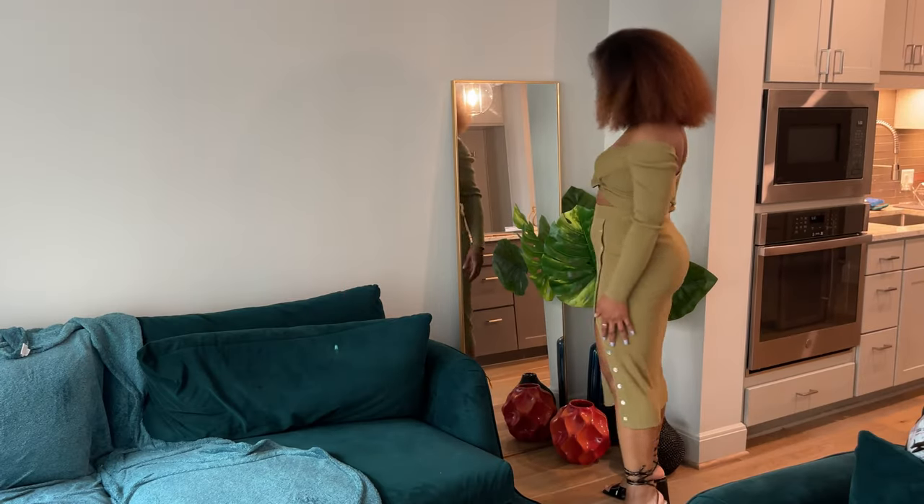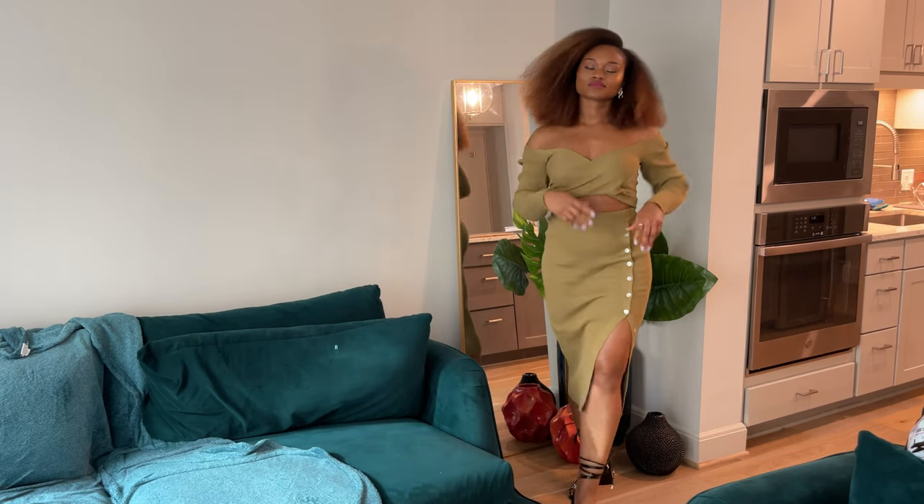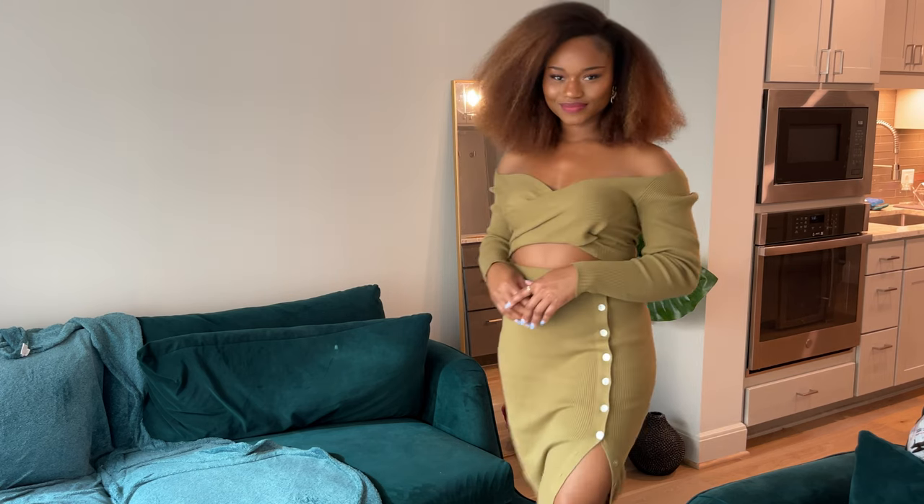Another option is you can wear a bandeau underneath — that little bralette — and then put the top on over it, so you don't have to worry about an oopsie. You can also wear it braless.